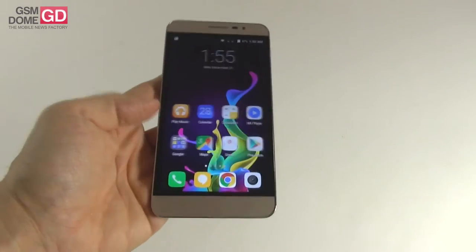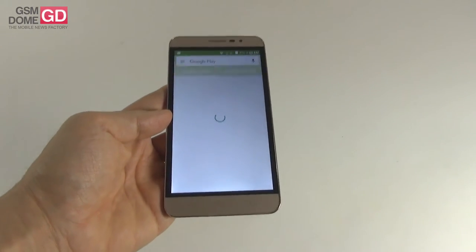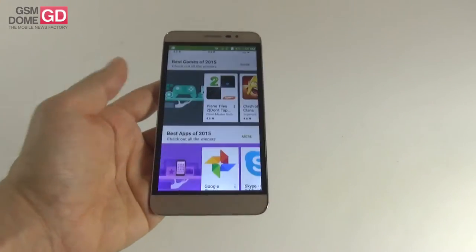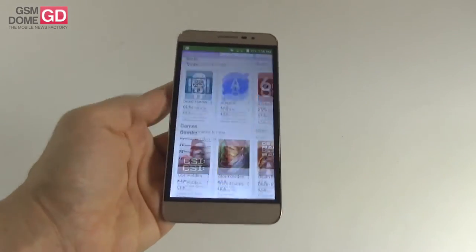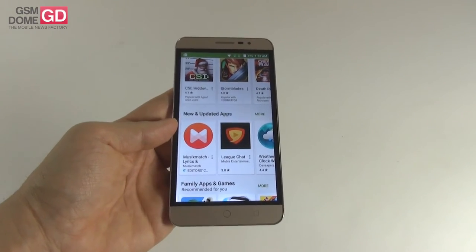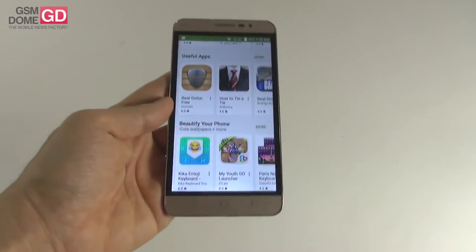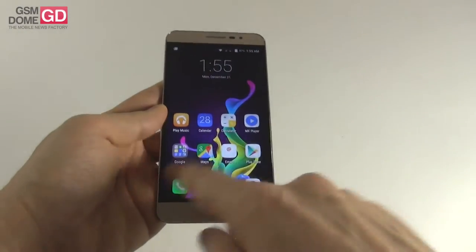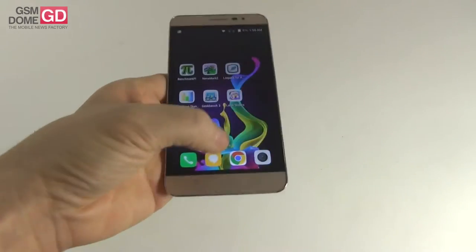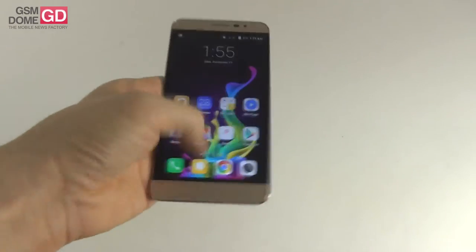The Ligu Lid 1 that we tested a while ago measures 6.9 millimeters in thickness and weighs 145 grams. This model is still a bit more compact than the ASUS Zenfone 2 — that one is 10.9 millimeters thick and weighs 170 grams. It has a solid build, but because it's very wide it's not very easy to use with a single hand.